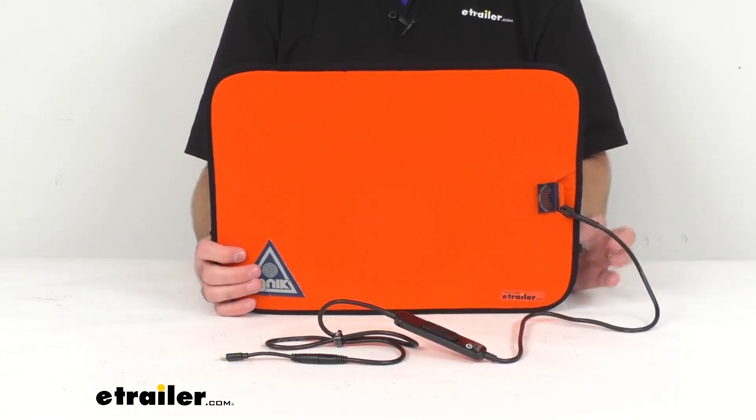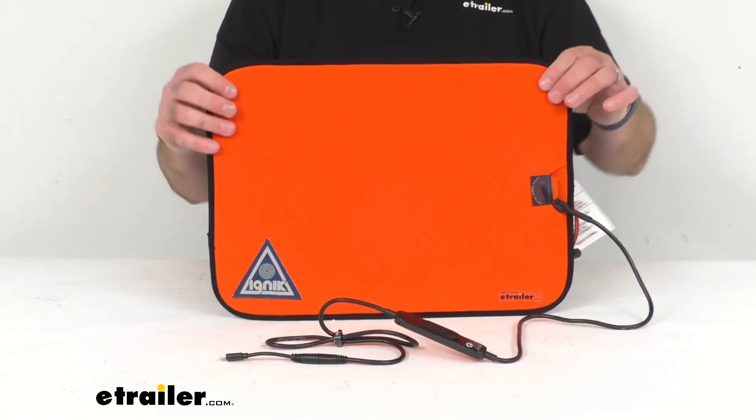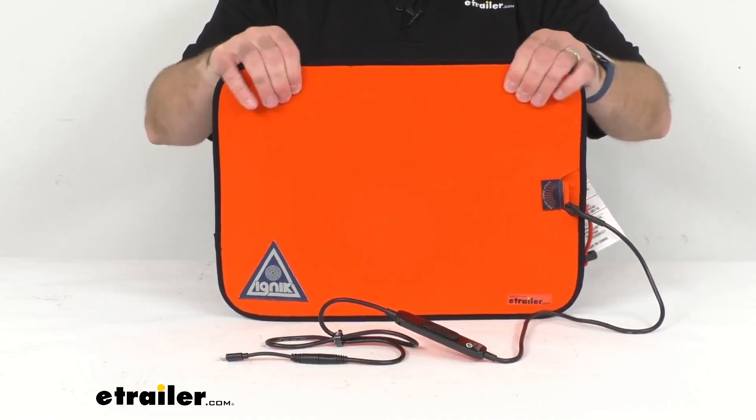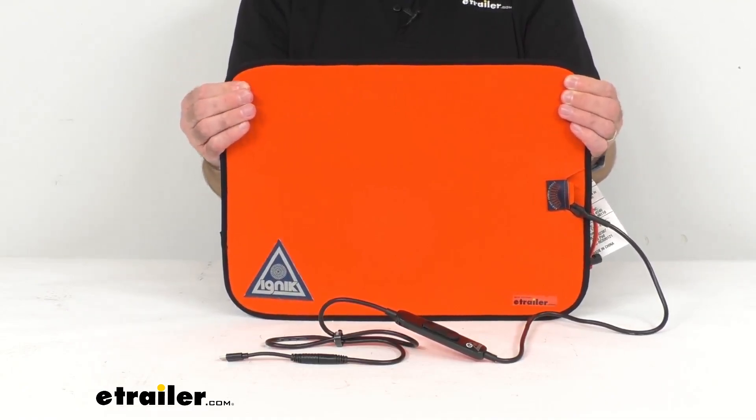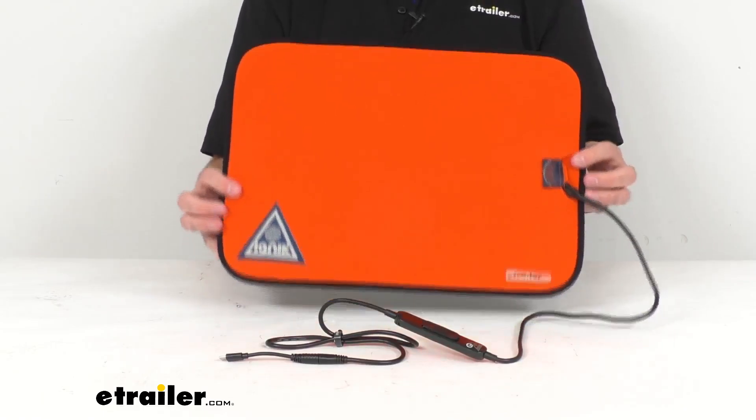This pad features an auto shut-off after 90 minutes to conserve power. The dense foam pad is about a half inch thick and it is going to keep you comfortable on hard, rough, wet, and uneven surfaces.